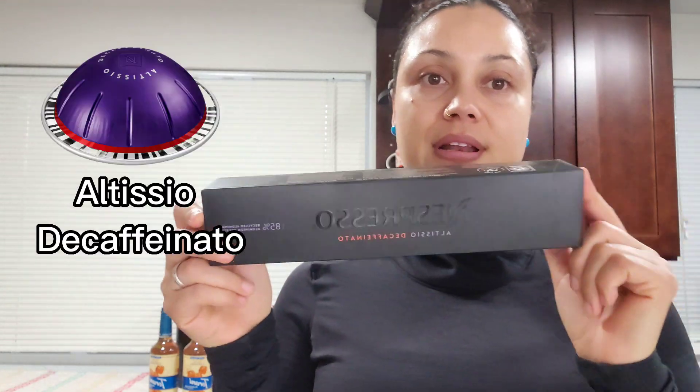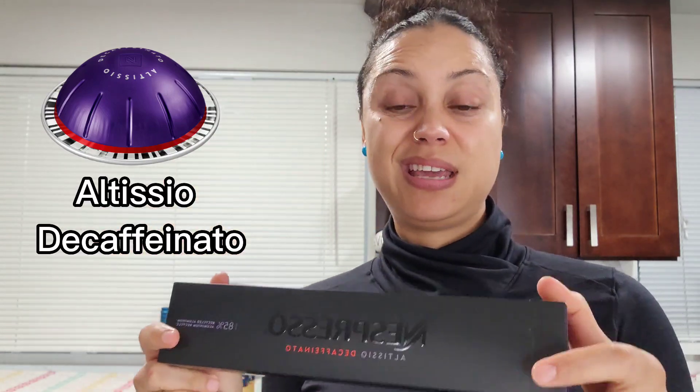The last one is decaf. Sometimes I just want coffee at night but I don't want to keep my brain up while I'm trying to sleep. My son will use it too. It's a 9 out of 11 and makes 1.35 ounces. It says: 'When Altizio Decaffeinato walks in, you'll notice the full-bodied bold espresso taste comes from blending Latin American Arabicas with robusta. A Costa Rican Arabica adds a soft cereal note, all decaffeinated. The taste is true to the original, still cloaked in creamy royal robes.' I ended up with nine sleeves total.